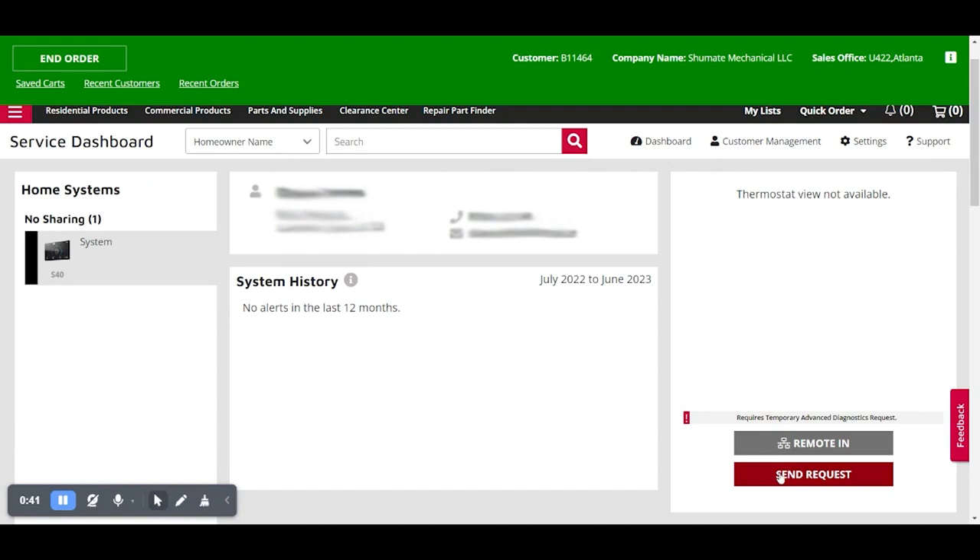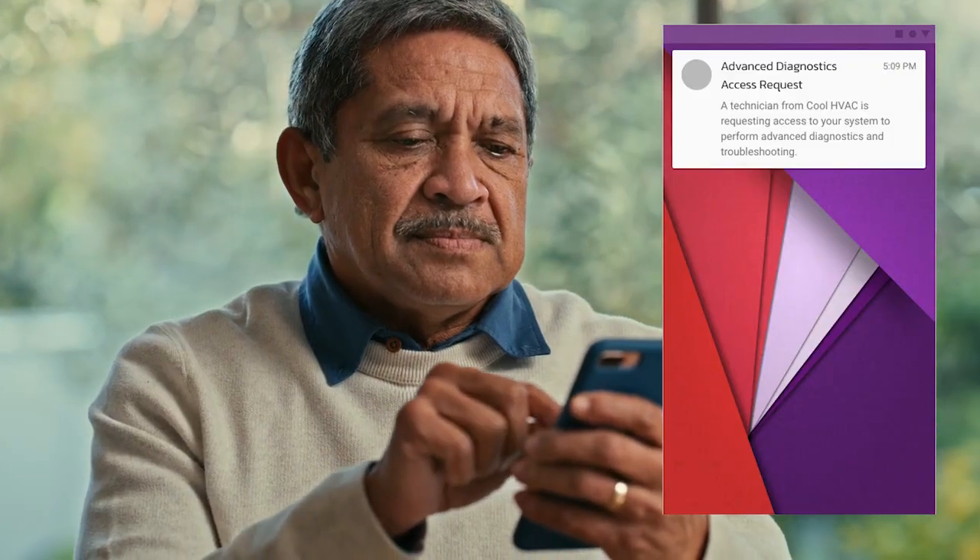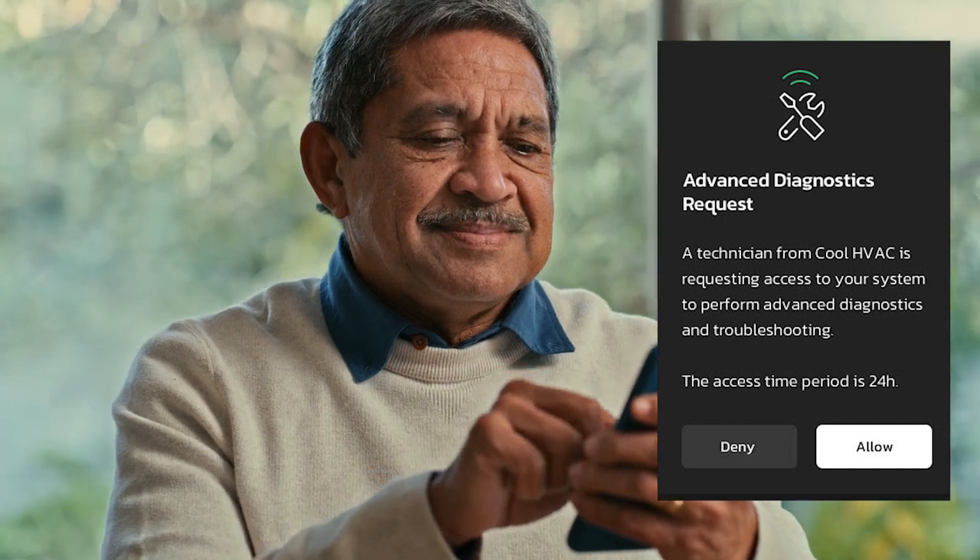However, we understand that there are some homeowners that may still be a little wary of accepting these permissions and permanently sharing them with you, their dealer. A new option our Lennox dealers will have to offer homeowners is temporary advanced diagnostics permission. Via the service dashboard, you can look up your homeowner and send a push notification via text asking for them to provide you with temporary access to their system. The homeowner will receive a text, and once accepted, this will grant you, the dealer, a temporary 24-hour access to view the homeowner's system and perform remote troubleshooting.